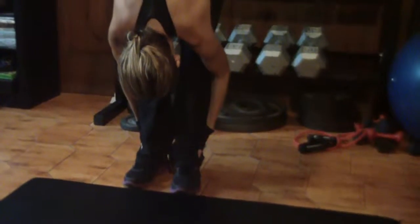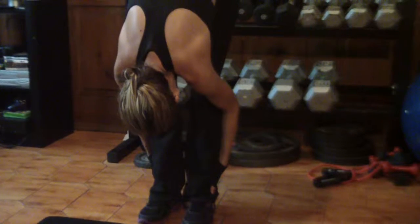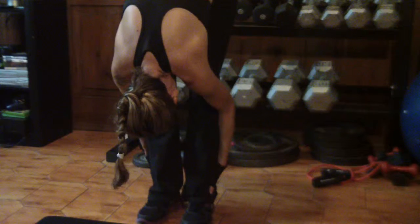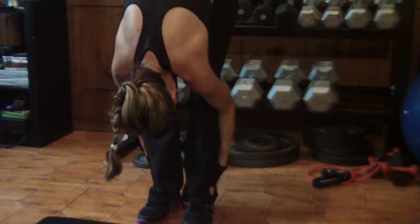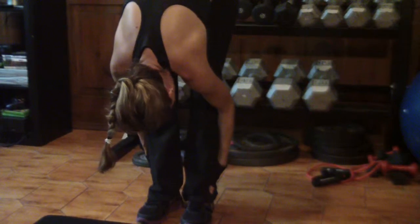We're going to do a forward bend. You'll start by reaching up as high as you can, taking a deep breath in, and then reaching for your ankles. Bend your body towards your knees. If your legs are bent, that's fine. If you can't touch your toes, that's fine too. Just do the best you can.